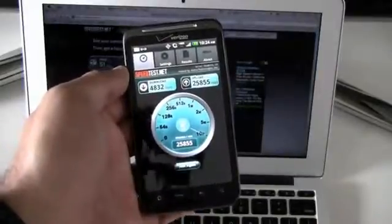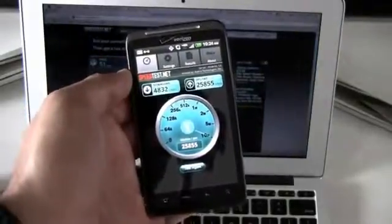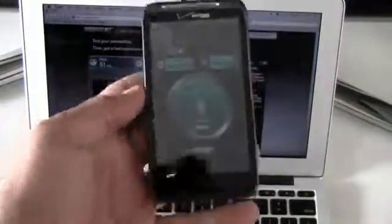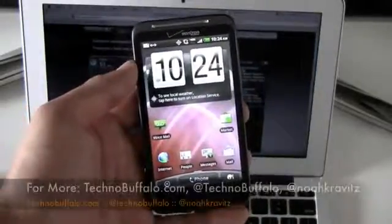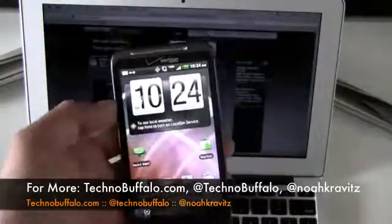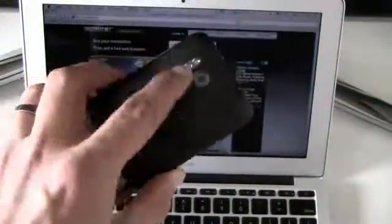So there you go — a first look at the HTC Thunderbolt for Verizon, the first LTE 4G phone on the Verizon wireless network. Available March 17th, 2011 for $249.99 on a two-year contract. It requires a voice plan and the 4G LTE unlimited data plan, with the optional mobile hotspot feature for $20 a month for up to 2 gigs — free until May 15th. It's running Android 2.2 with the latest HTC Sense, a 1GHz Qualcomm Snapdragon processor, 8-megapixel rear camera with HD video, 1.3-megapixel front camera, and a kickstand. Much more at Technobuffalo.com.